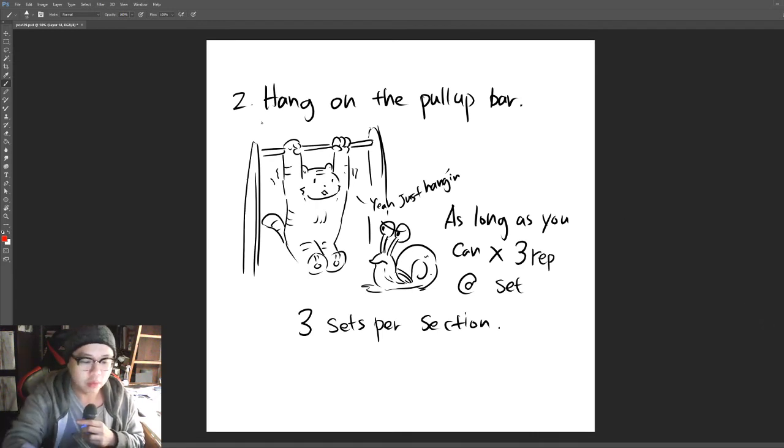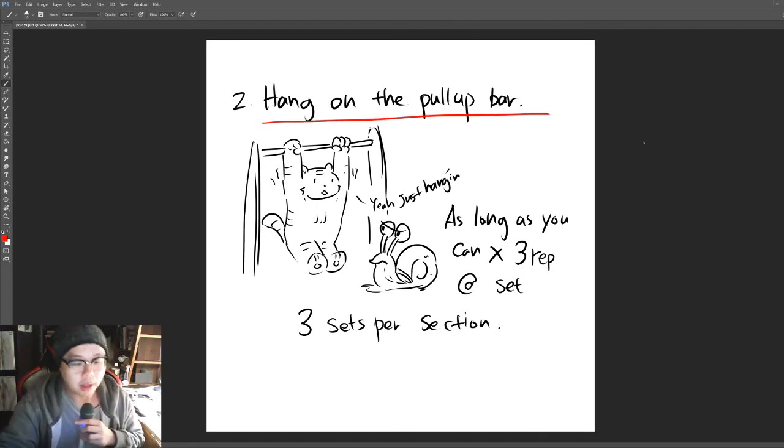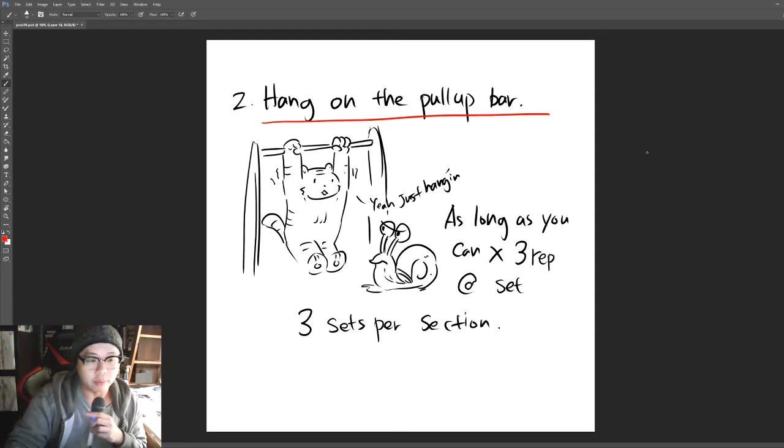Number two: hang on a pull-up bar. You can find one at your gym or even in a park. Just hold on to it as long as you can — it's quite challenging. When I first started I could barely hold on for 10 seconds. Hold on as long as you can for three reps per set, and do three sets per session.